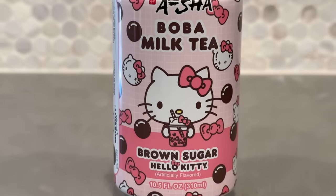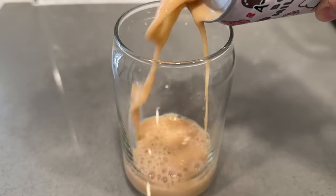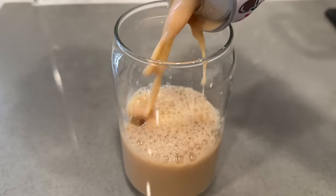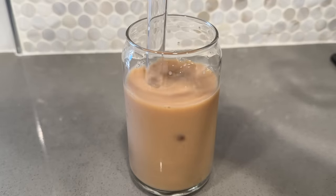We're starting with the Hello Kitty brown sugar flavor, using our Feed Me More glass boba straw. I'm pouring it into a clear cup so you can see what it looks like - you can see the boba swirling around. I put these in the fridge yesterday so it's nice and cold. I feel like my mouth just went on a roller coaster - the flavor of the milk tea itself is actually not that bad, you do get the brown sugar flavor and a tea flavor.